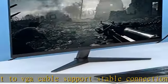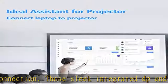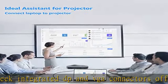Compatible with Lenovo, Dell, HP, Asus, and other devices with a DP port. Plug and play — just plug and play, no driver installation needed.